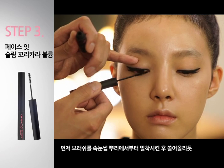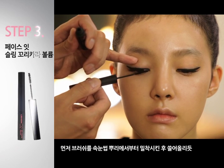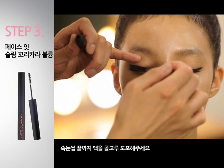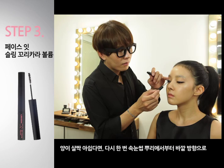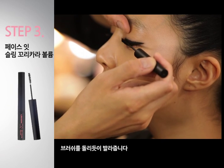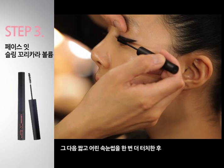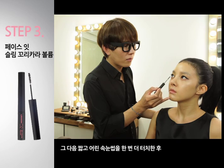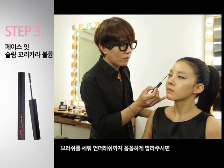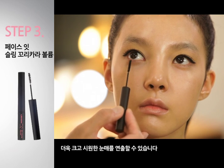먼저 브러쉬를 속눈썹 뿌리에서부터 밀착시킨 후 쓸어올리듯 속눈썹 끝까지 액을 골고루 도포해주세요. 양이 살짝 아쉽다면 다시 한 번 속눈썹 뿌리에서부터 바깥 방향으로 브러쉬를 돌리듯이 발라줍니다. 그 다음 짧고 어린 속눈썹을 한 번 더 터치한 후 브러쉬를 세워 언더레시까지 꼼꼼하게 발라주시면 더욱 크고 시원한 눈매를 연출할 수 있습니다.